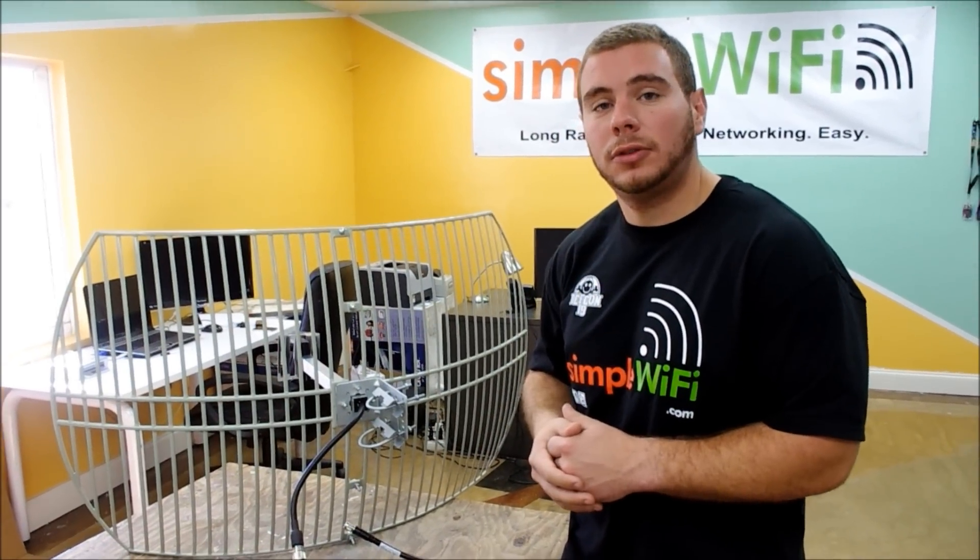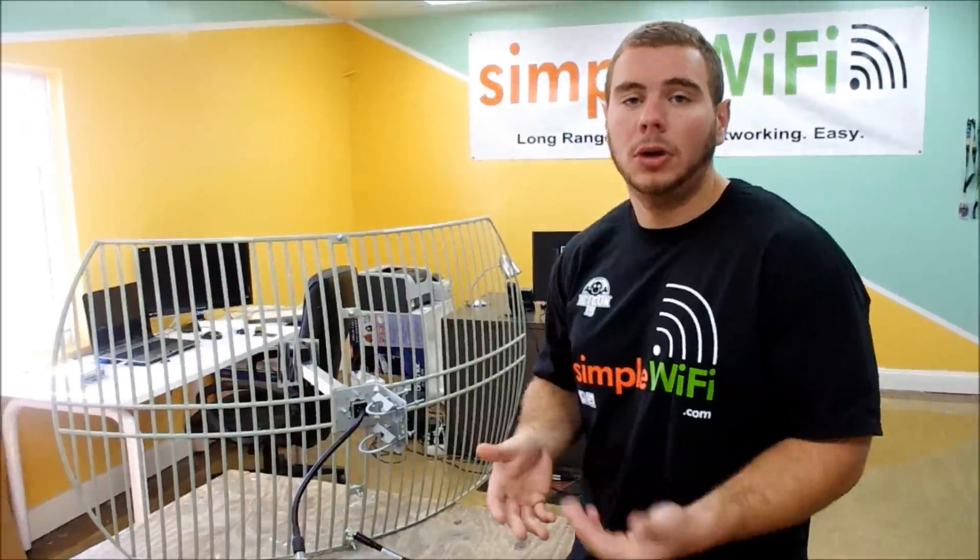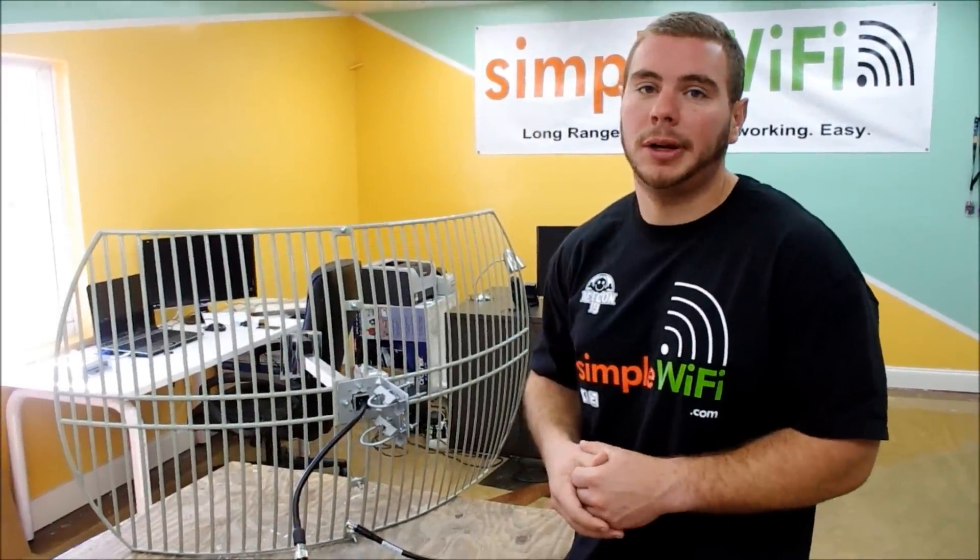It's a fairly popular antenna. If you have any questions or concerns, feel free to contact us at support@simplewifi.com or call our tech line Monday through Friday. Thanks.